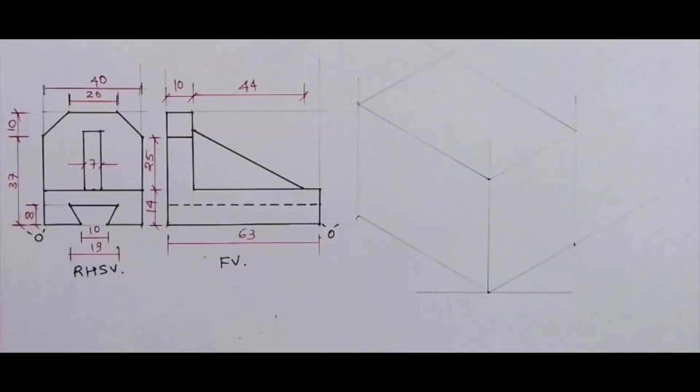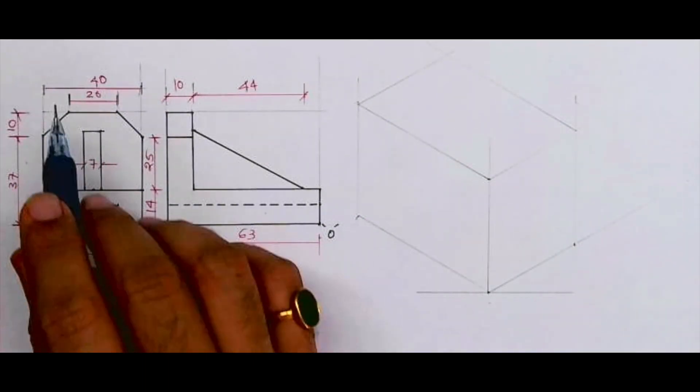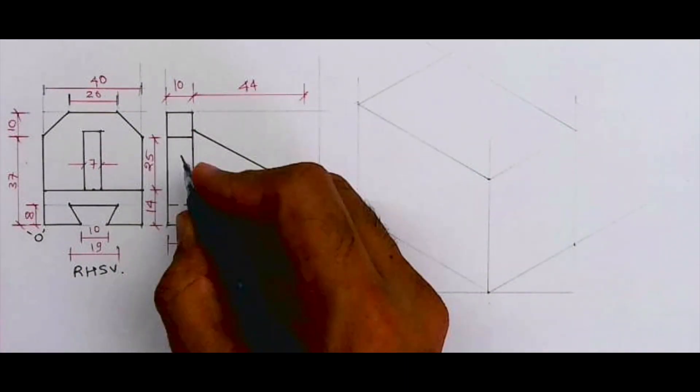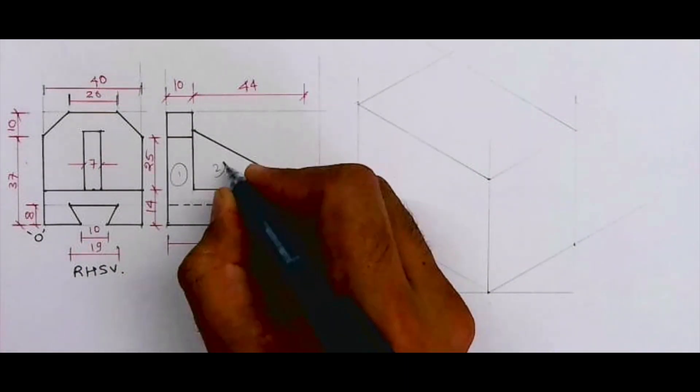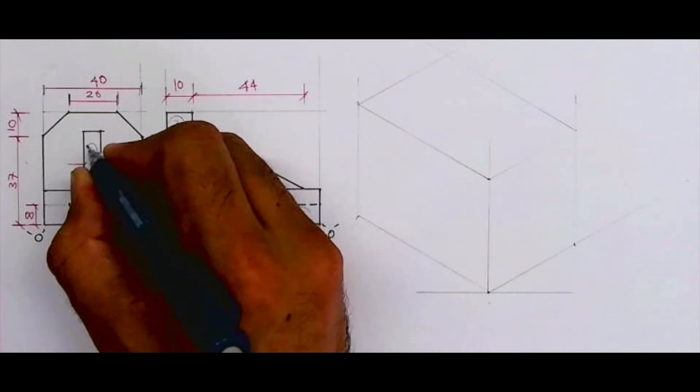Welcome to technical drawing. Today we'll see this sum where isometric front view and right hand side view is given. On the left side, 63 is the length, height is 47 and width is 40, so we'll draw the layout like that. There are three parts — one, two, and three — in the front view, as well as one, two, and three parts in the side view.